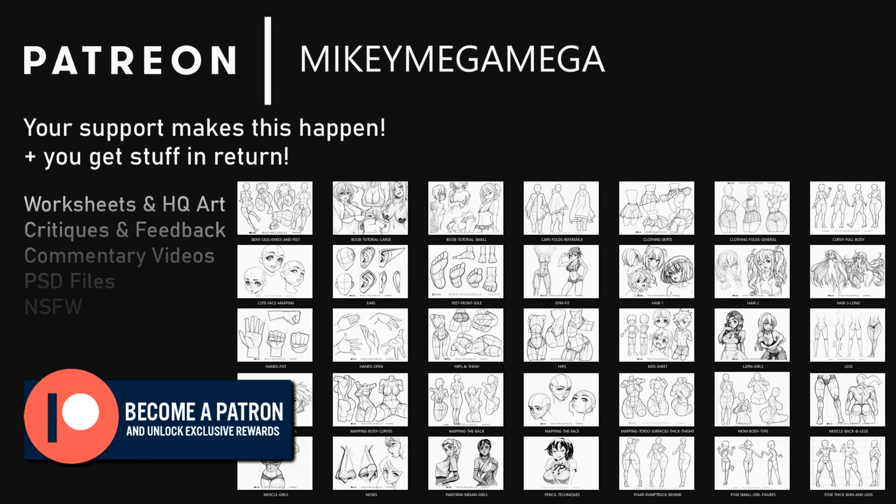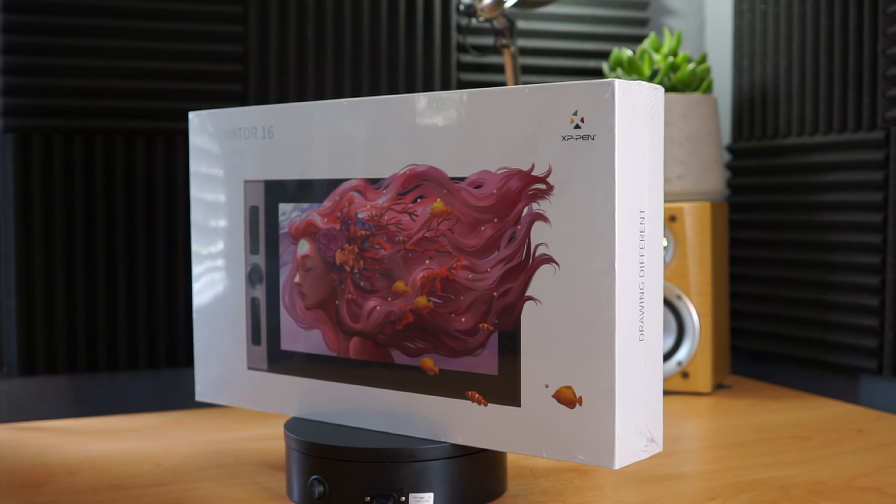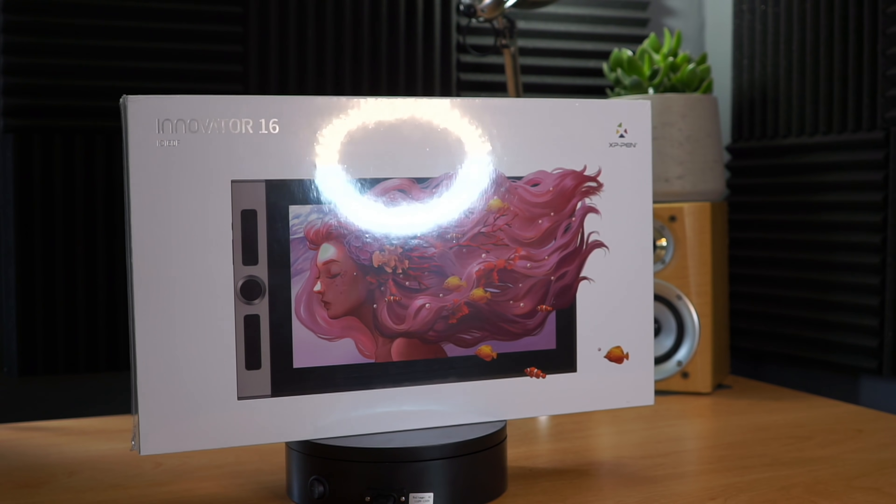Artwork, critiques, Photoshop files and reference sheets are all available on my Patreon. Details on how you can win this very tablet for free at the end of the video.